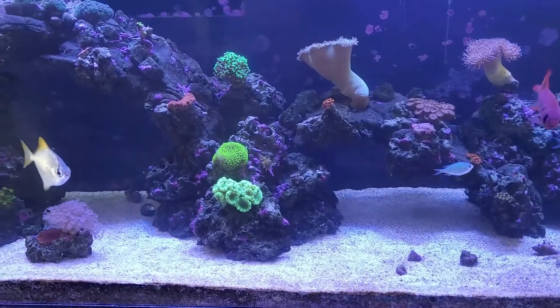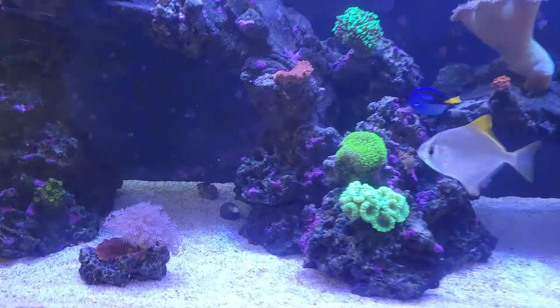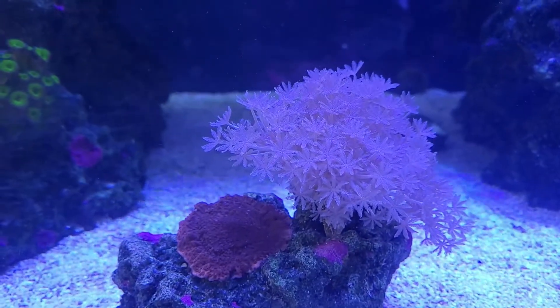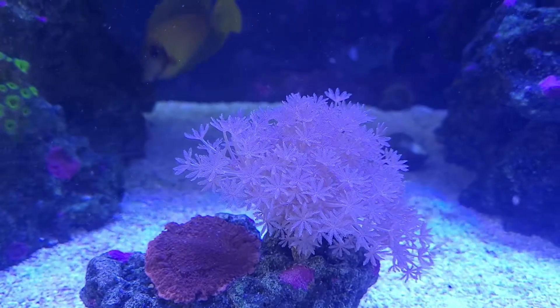I've watched some of your guys' videos on YouTube on how to do it, so I think I know what I'm doing. Here's what the pulsing Xenia looks like. Mine sometimes don't pulse too much, but sometimes they do — I don't know, they're weird.